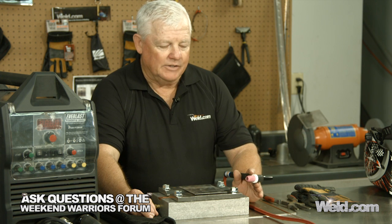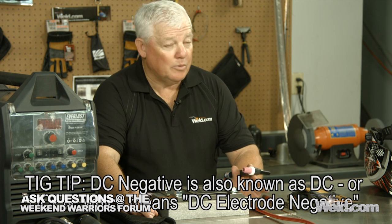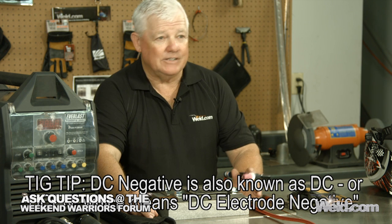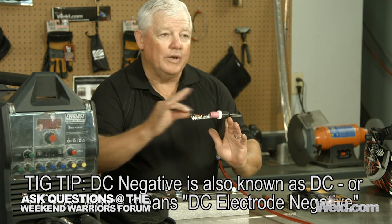What's the difference between DC positive and DC negative? DC negative is where we weld most of our steels — stainless steels, Inconels, titaniums — almost all metals except aluminum and magnesium. Look on your machine and see if you've hooked up your torch correctly. With DC minus, we do all of our welding with a pointed tungsten.